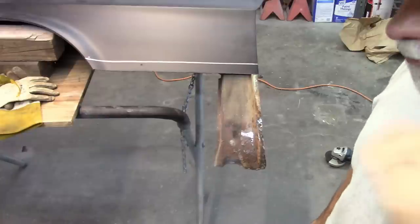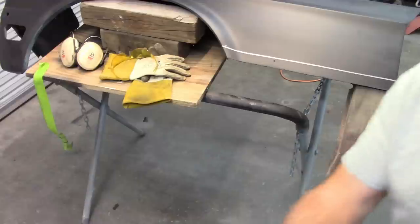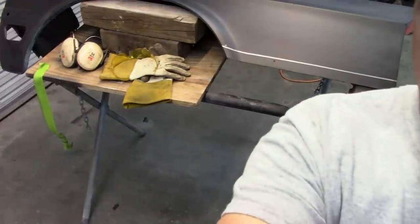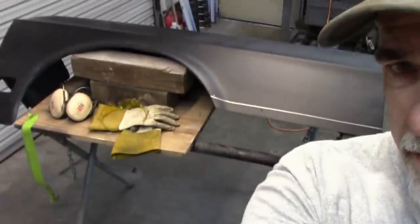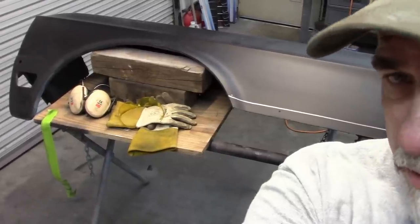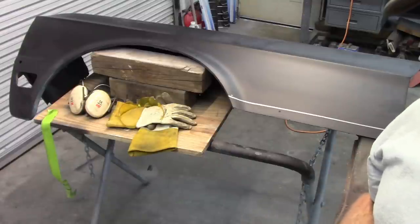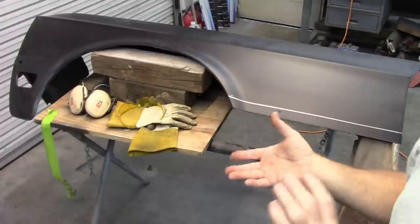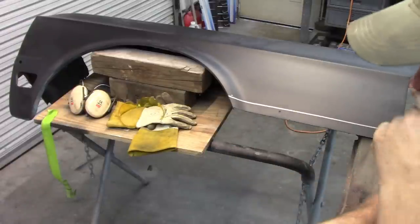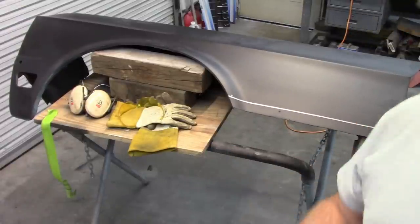One other thing I want to point out: if you look at my stand, I have the fender supported by some blocks of wood. The reason for that is I want it in the most relaxed state that I can get it. I don't want to have it in a bind, kind of twisted. Hopefully this takes some of the load off of it and allows it to just be relaxed.